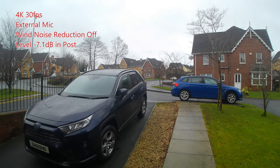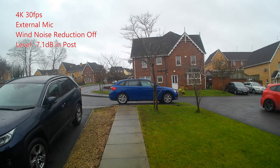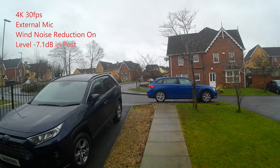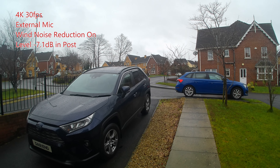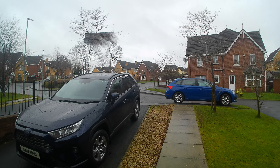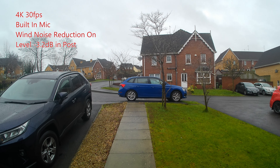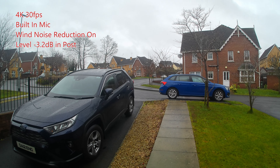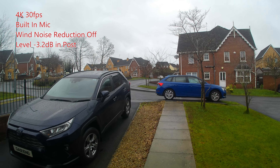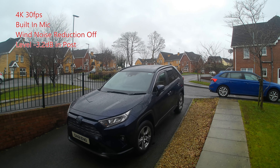This is the external microphone with wind noise reduction turned off. It is quite breezy today so we'll see how that goes. Now this is the wind noise reduction turned on — quite a breezy day, so this is going to be a challenging one, but you'll get your first glimpse of daytime at 4K 30. This is the wind noise reduction turned on with the internal mic — I expect this to be quite poor but we'll see. And now with the wind noise reduction turned off. I'm interested to see this myself as I've never tried it before.